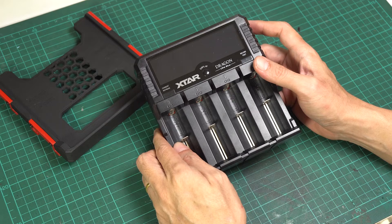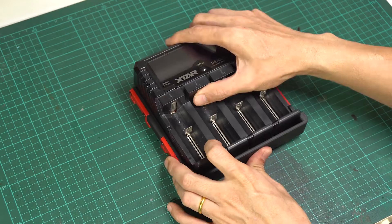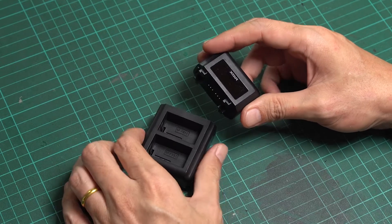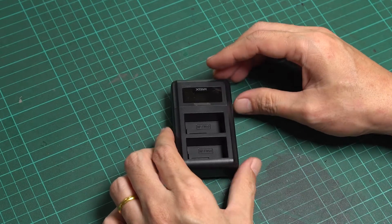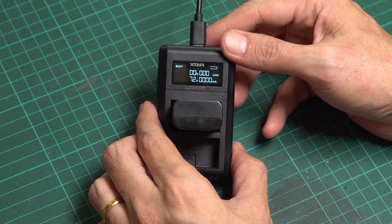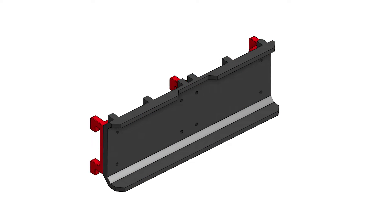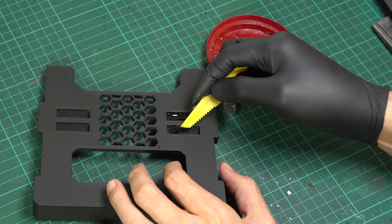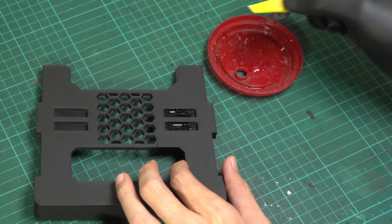I've also designed extra holders for other Extra chargers, which include the VP4+, a 4-cell battery charger, and the more compact VN2 camera battery charger, which shares the same docking as the SN4. Note that I haven't printed and tested the VN2 holder yet, as I primarily use it when traveling. There's also an optional single-piece holder for a more compact SN4 docking setup. You can find all of these in the download link in the description. The assembly process is similar for all of them, and they all use the same 30 by 10 magnets.